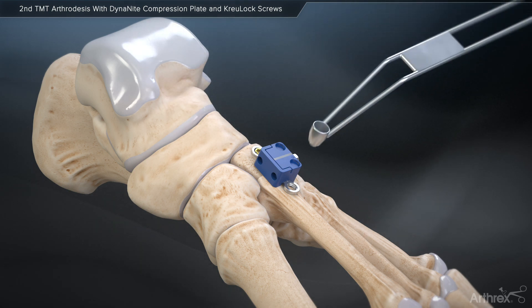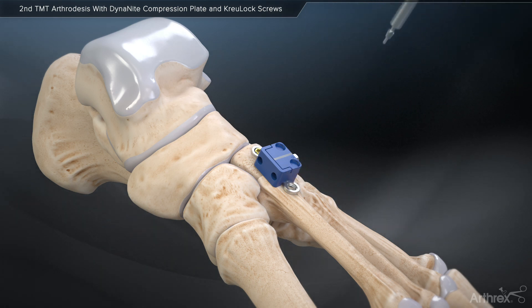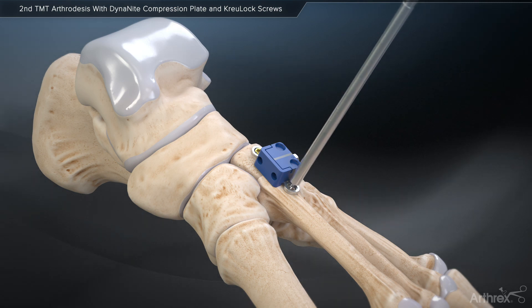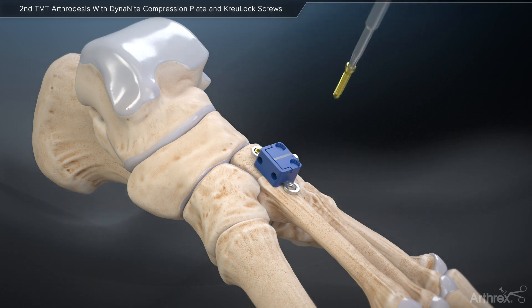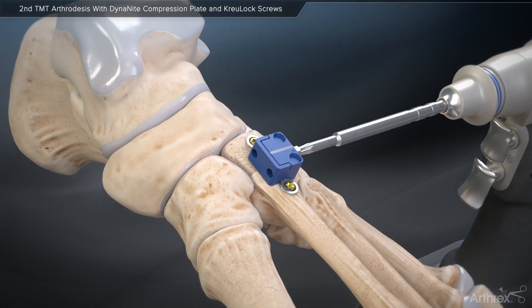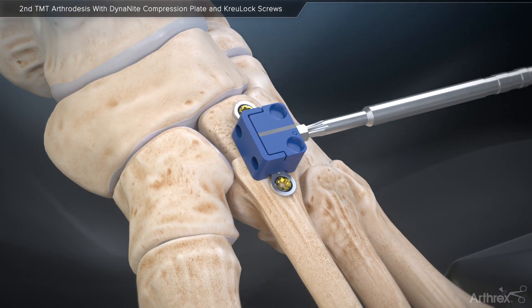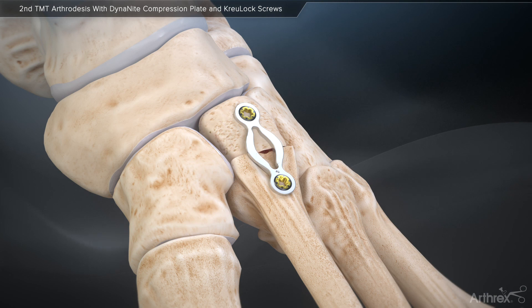The variable angle nature of these screws offers a 30-degree cone of variability. Following insertion of the CrewLock screws, the compression box holding the plate at length can be removed on power using a T10 driver in a counter-clockwise fashion. As the compression box is removed, the Dynanite compression plate is allowed to shorten, creating continuous compression across the arthrodesis site. During the fusion process, the Dynanite continuous compression plate will continue to attempt to shorten to its originally manufactured state, thus creating dynamic compression and enhancing the potential for fusion.